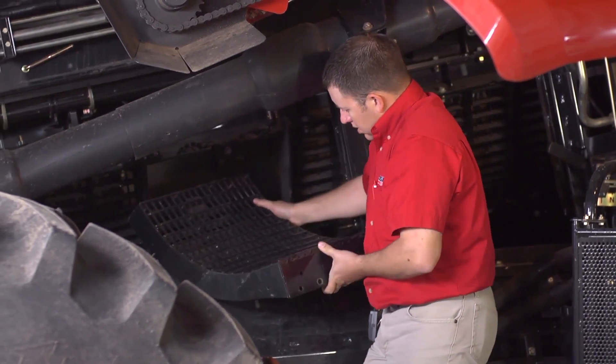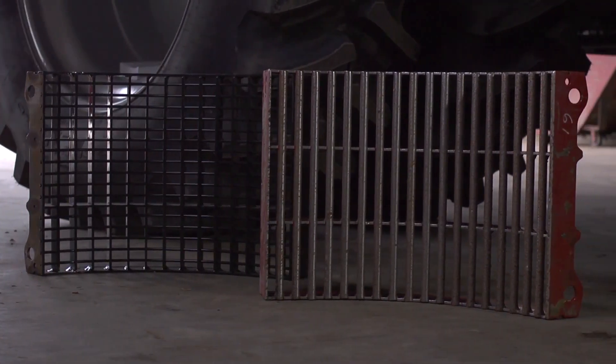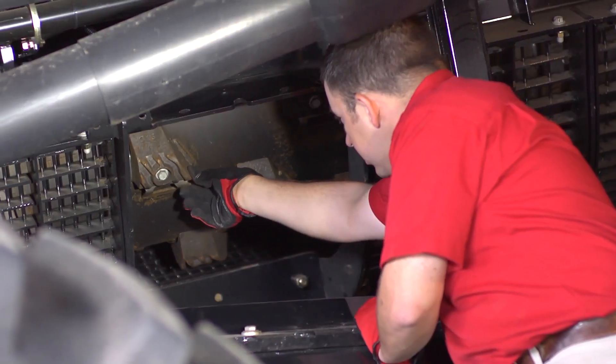In general, the lower and smoother the bars get, the less aggressive the threshing action. Broken or damaged wires can be replaced individually. With concaves removed, you can check for cracked, twisted, broken, or loose rasp bars.